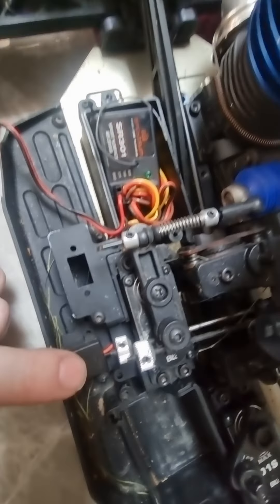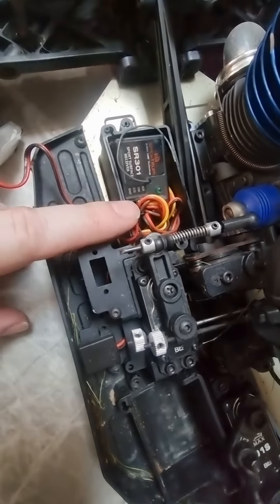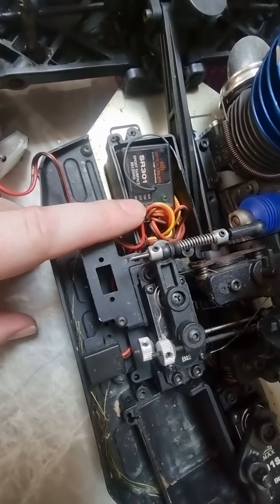You can get rid of it or whatever — it's plugged in here in line, and you'd need to take off a little bit of the stuff here in order to get to it.